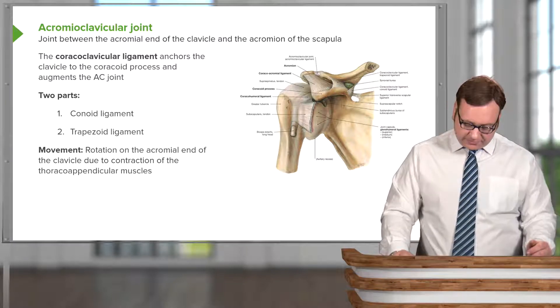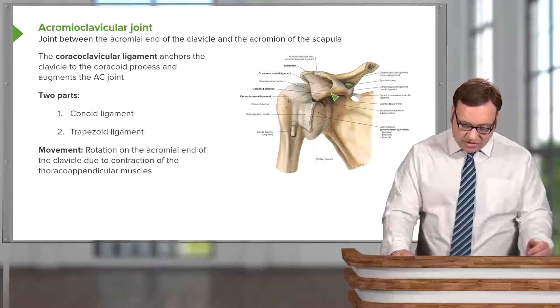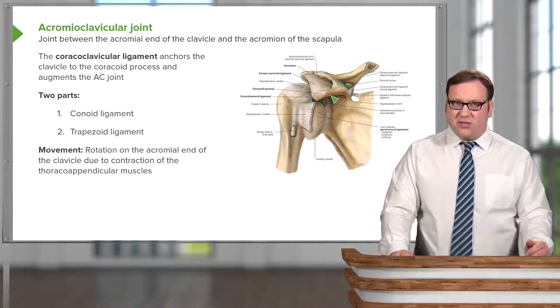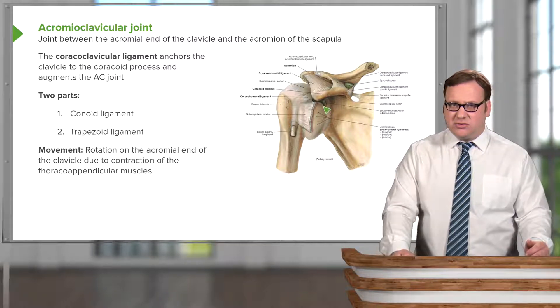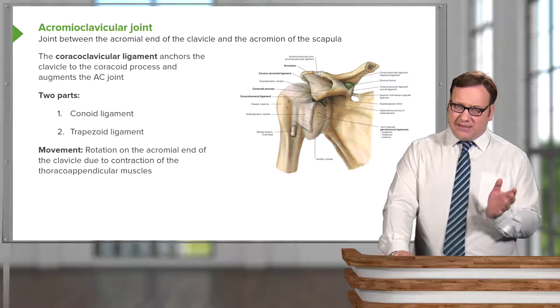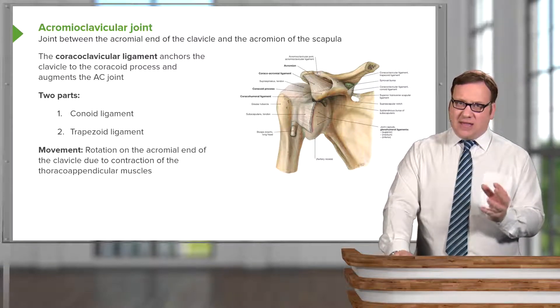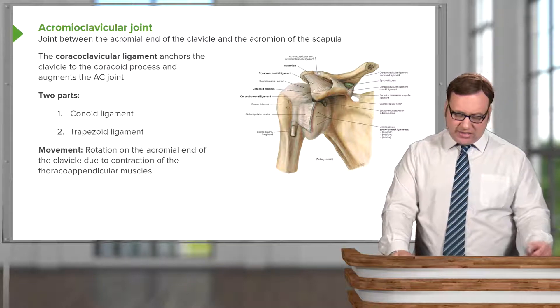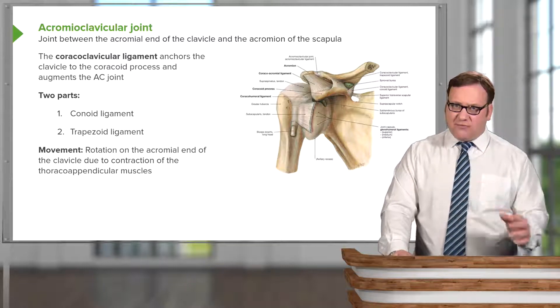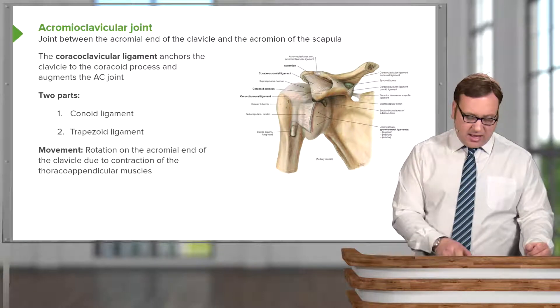Movements at this joint include rotation on the acromial end of the clavicle, and this is due to the contraction of the thoraco-appendicular muscles — muscles passing from the thorax to the appendicular skeleton — which can move the upper limb at the acromioclavicular joint. Possible movements include forward, backward, and lateral rotation.